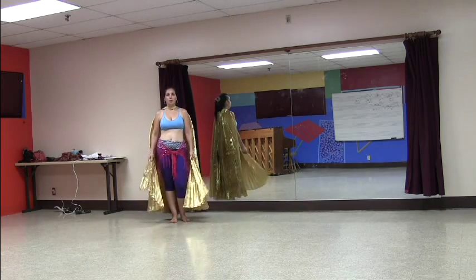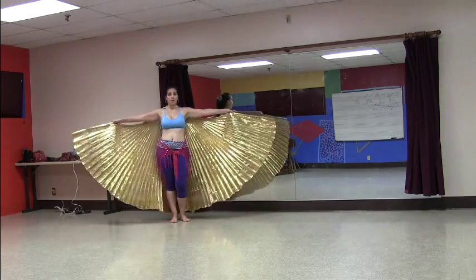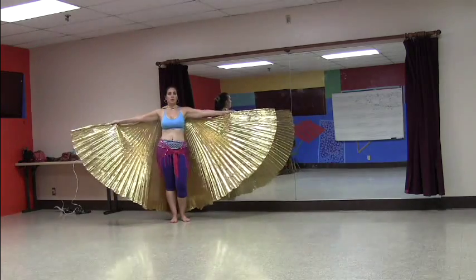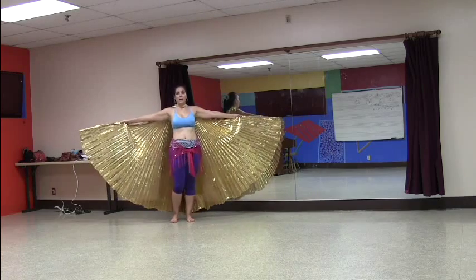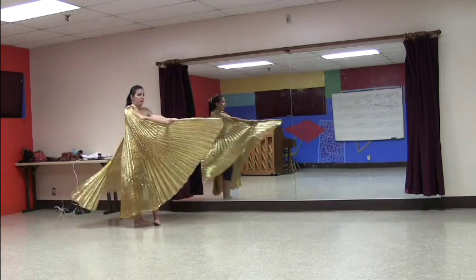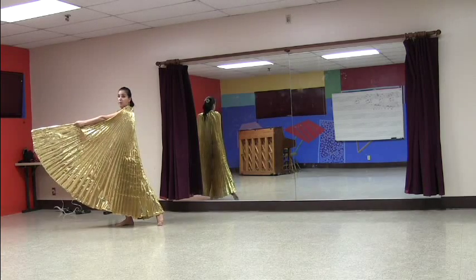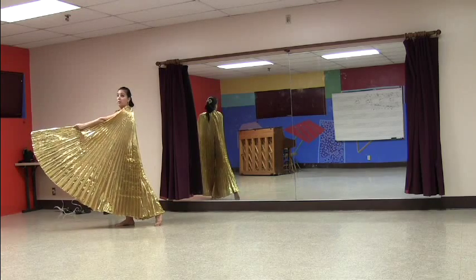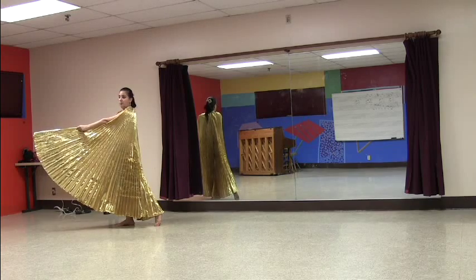We're going to be doing a very simple turn in what I call a bird pose, so we're going to be turning with our wings out. When you're using wings, you want to keep your arms more straight than you would with, say, a veil. We're doing a three-step turn — I'm going to turn with my arm open, close them, and as I land on this side of the turn I'm going to have them together out in front of me, profiled to my audience. I'm on my back foot and my downstage foot is just propped behind me for support.